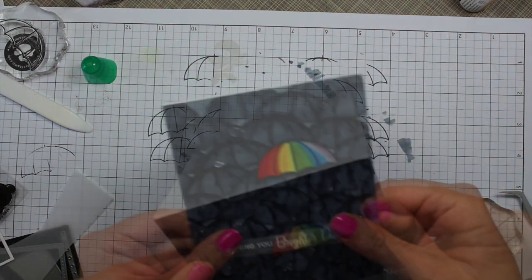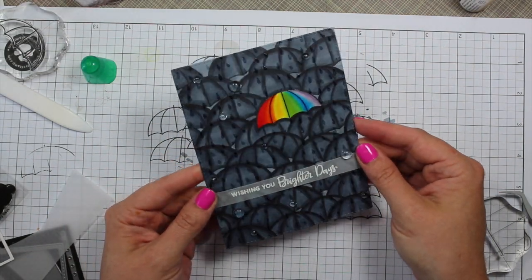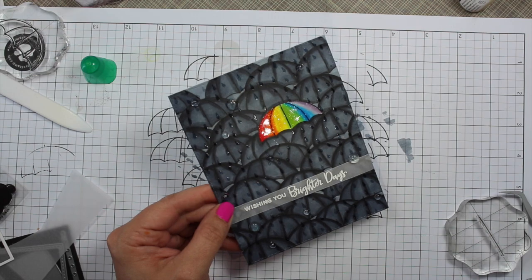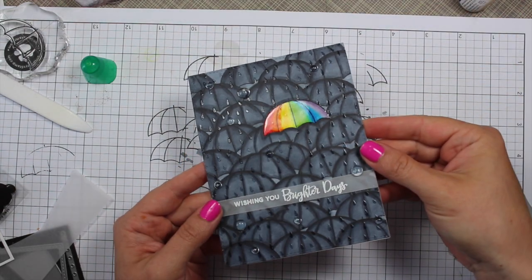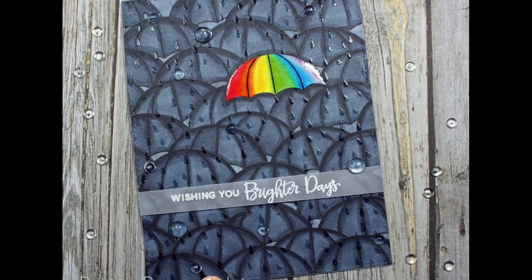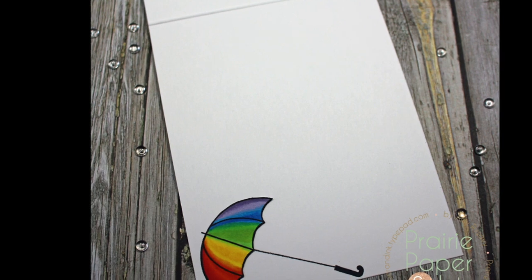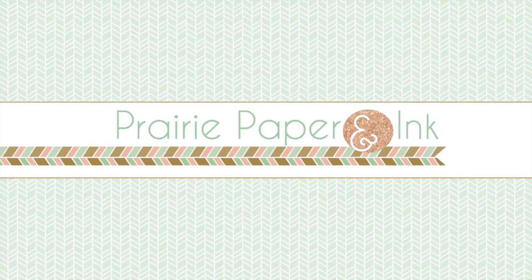I decided not to stamp a sentiment on the inside — just the rainbow umbrella. To adhere the card front I used Tombow Mono Multi again because it gives a little time to move things around, so I got it perfectly lined up and straight on the card, and that finished it off. I'll have a link below the video to my blog post with links to all the supplies used and pictures of the card, including a list of all the Copic markers. Thank you so much for watching, subscribing, and leaving comments — I read all of them and try to respond to as many as possible. See you guys next time!